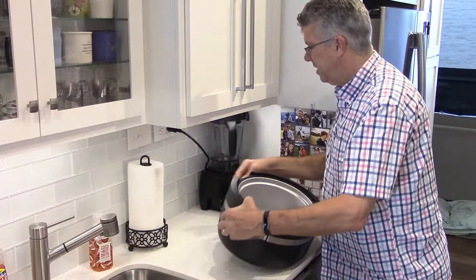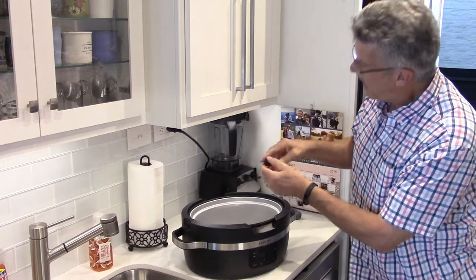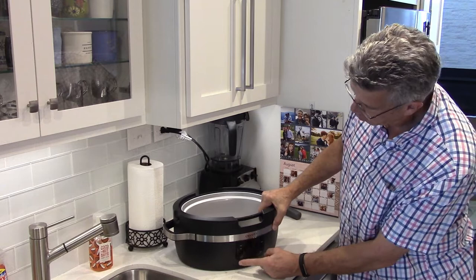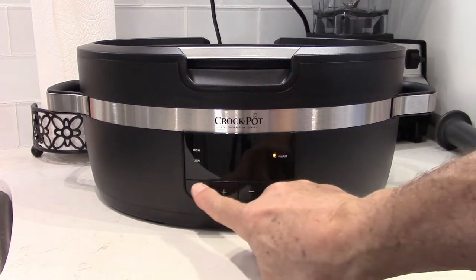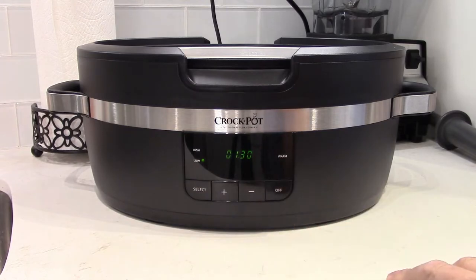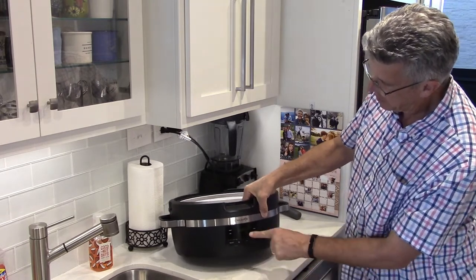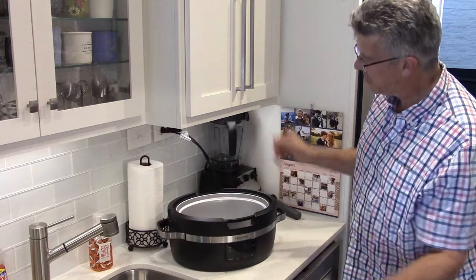The other nice thing is the digital display. This can be programmed to cook for up to 20 hours, and once it's done cooking, it will automatically go into a warming mode. The digital display shows you whether you're in low, high, or warm mode — just push the select button. When you're in a cooking mode, you use the plus or minus buttons to set the amount of time you want to cook. It's in 30-minute increments up to 20 hours, and it counts down so it will tell you the time remaining on the display.